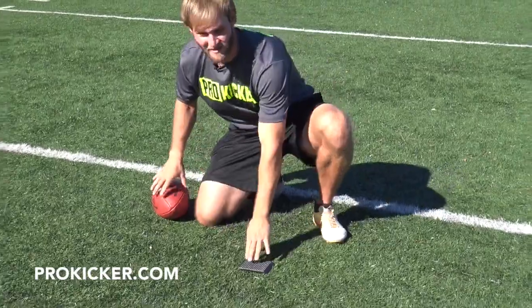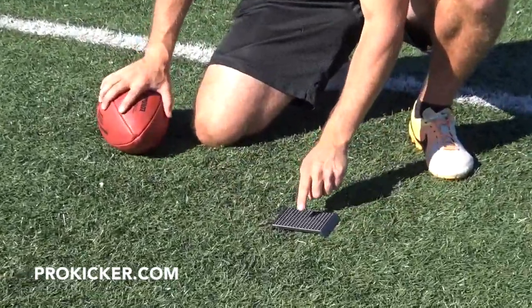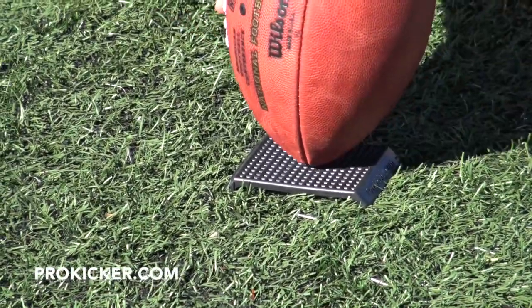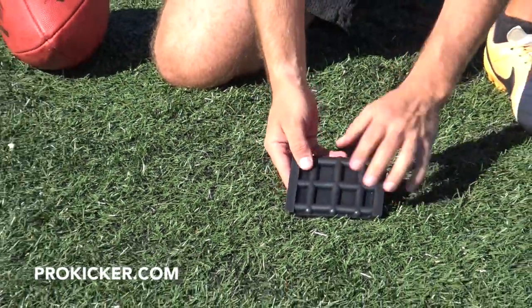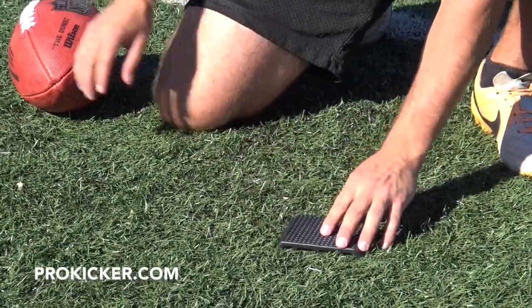As you look at this tee here, many great things about this design. A nice wide top, 100% rubber in the gridding, and when you look at it, this is going to be a nice sticky surface for the holder to grip that ball. Also, if you flip it over, 100% rubber but has this innovative gridding on the bottom to support your tee from the base.